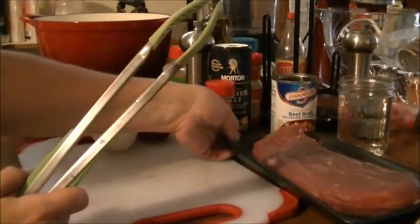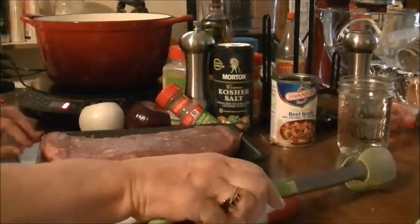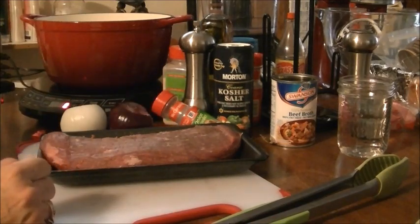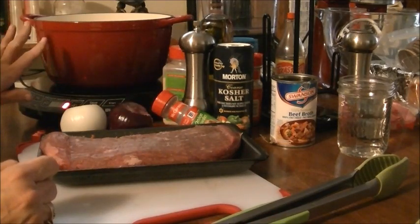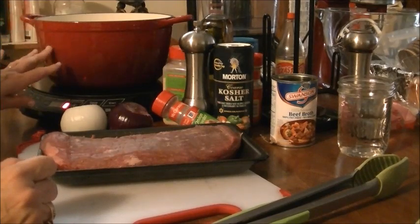Here's my steak. I've already rinsed it off and patted it dry. I'm going to sear it. First thing I did was preheat my oven to 350.